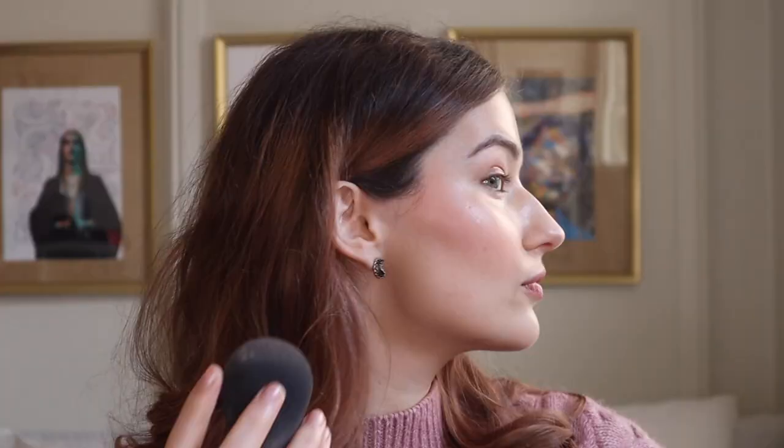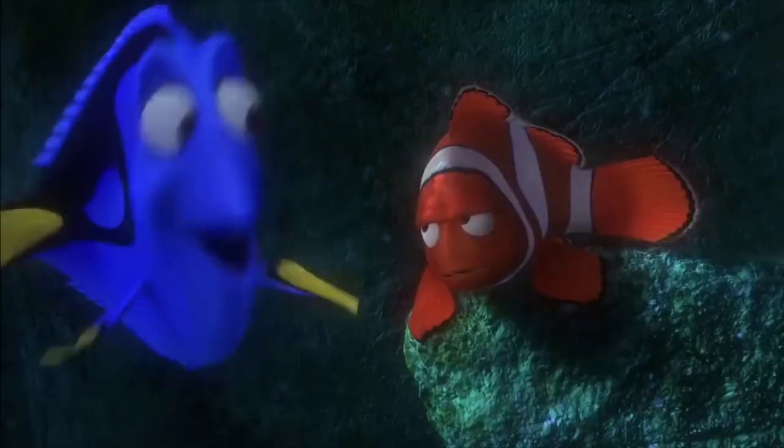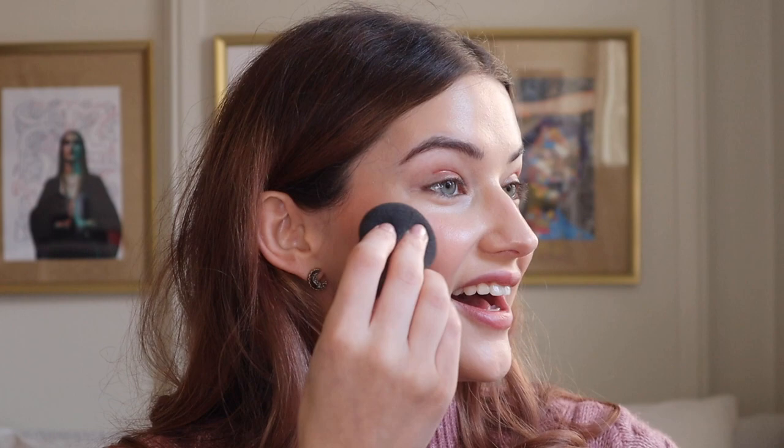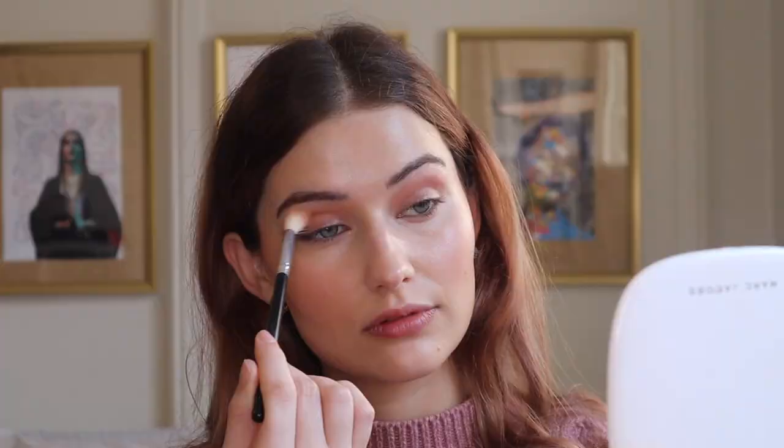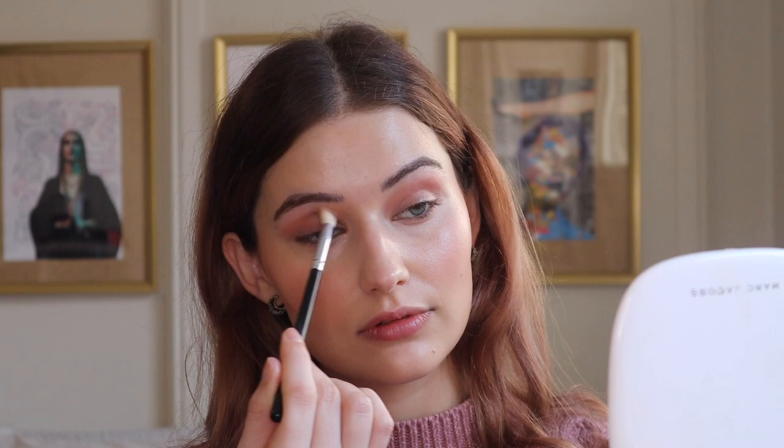I'm going to blend it out with my beauty blender. It's a lot of blush. Oh my god, I may have overdone it. There's a lot going on. Just keep blending. I luckily managed to blend that out — that scared me. And now I'm going to take a little fluffy brush and just blend out my eyes. I feel like I match everything. My sweater matches my cheeks that match my lips that match my eyes. It's just so easy — you can just be out the door and have a full look going on.